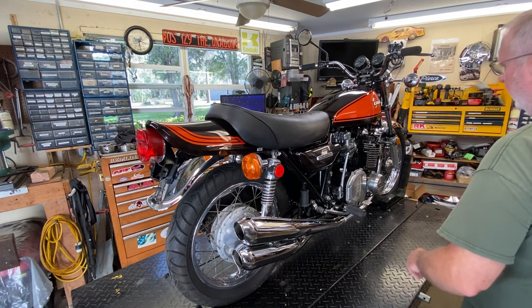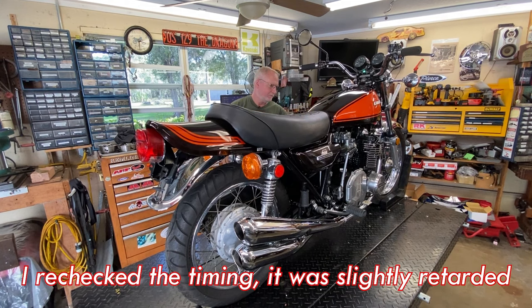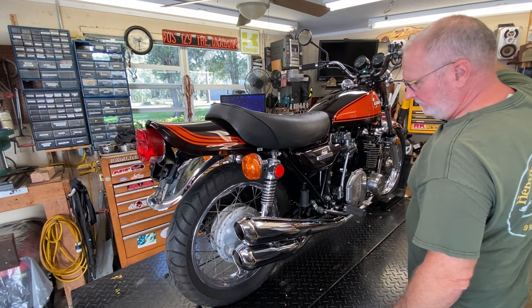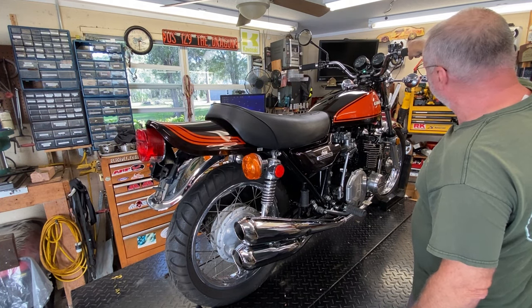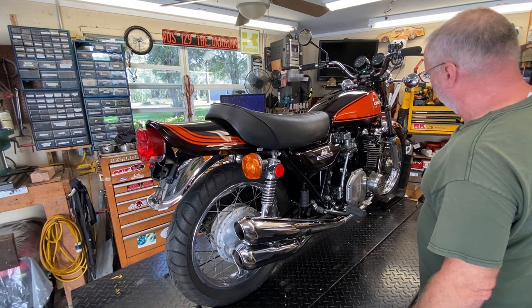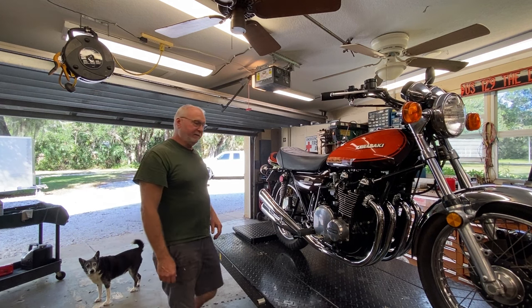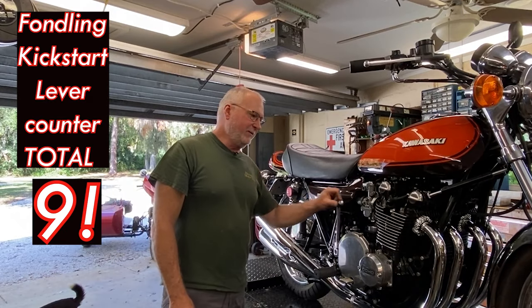I'm going to tell you right now I had the timing off a little bit. I've got a little enricher still — now it's off all the way. Still not bad. As you saw before, this thing's pretty cold-blooded. I'll tell you, folks, I'm real tickled with the way this thing came out.